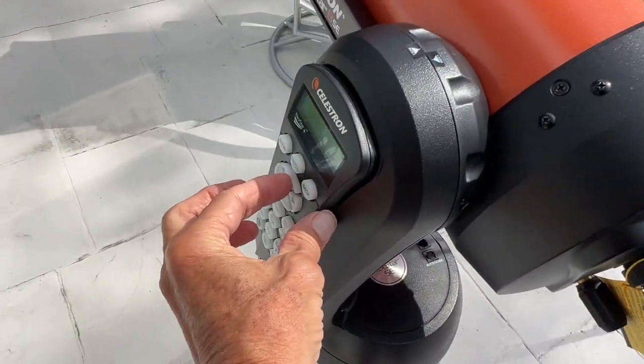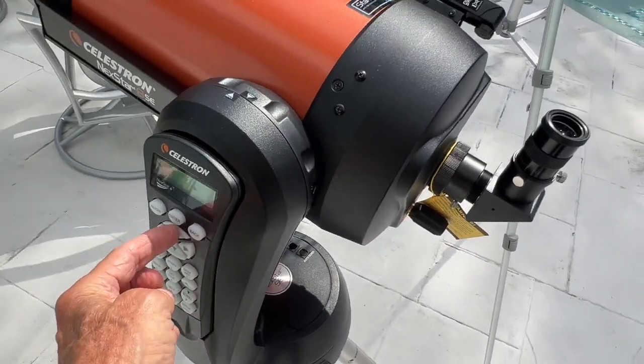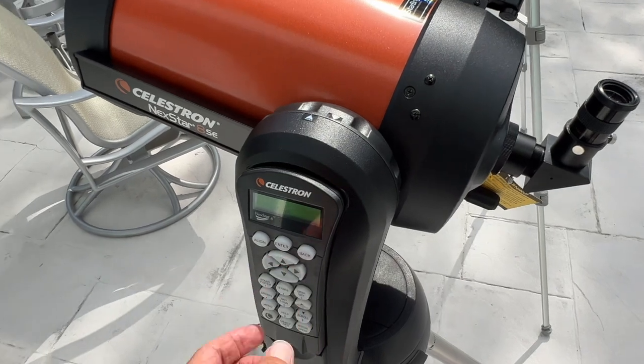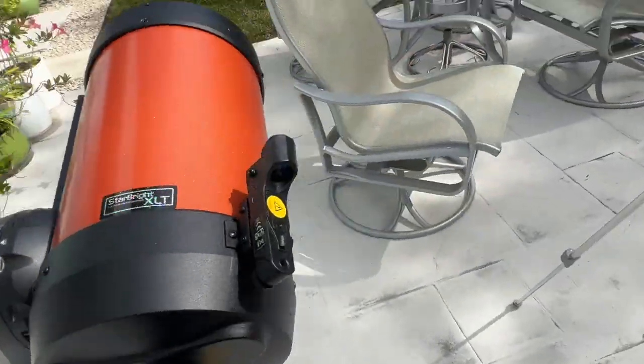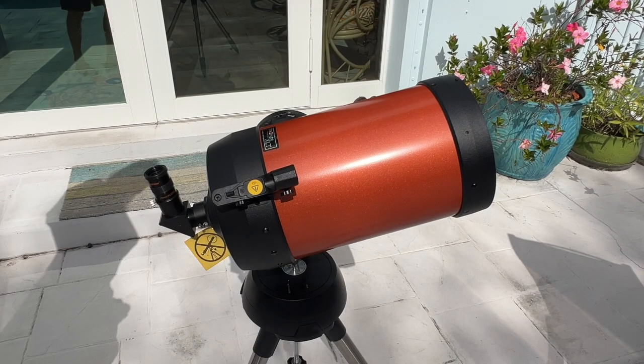Now I've got to come up a little bit, so I'm going to press this button here. I'm thinking that might be good. Let me drop it a little bit, and now what we're going to do is we're going to look through the viewfinder, or whatever you call that thing right there, and see if we can see it.